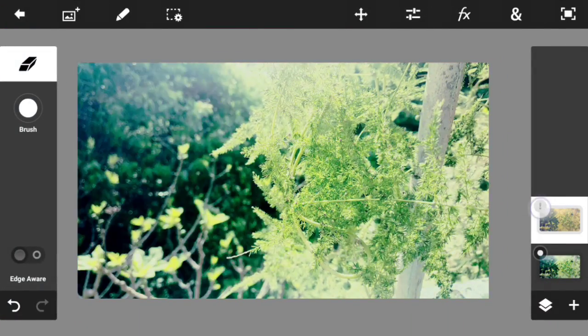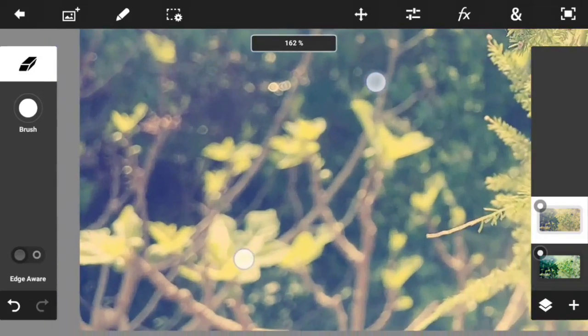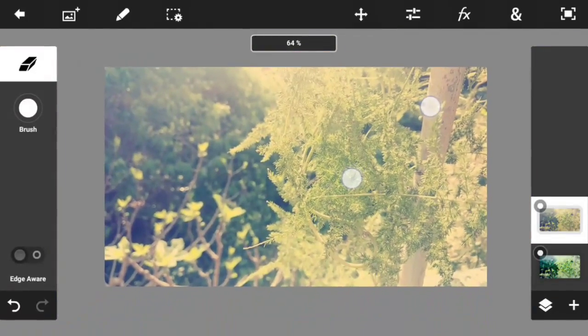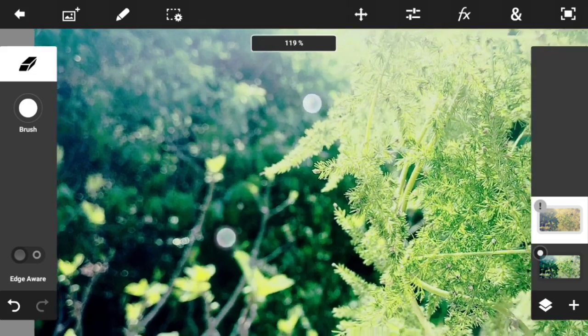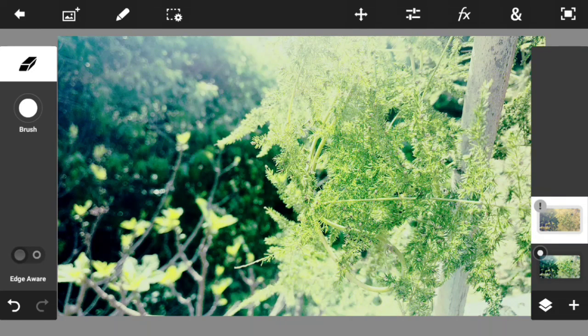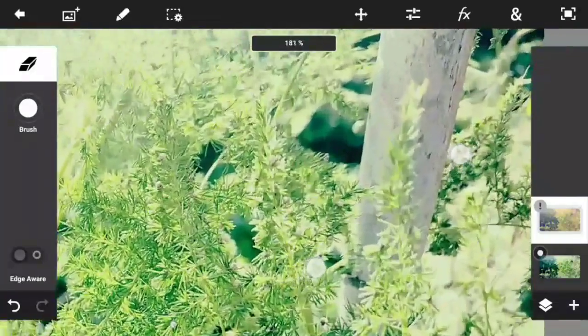Let's go to the before and after comparison. Before, we just had this photo that looks really washed out — the filter looks really bad and it doesn't look professional or natural. After, we have all the colors fixed, everything looks really good and sharp, and it all looks a lot more professional. I really like the second photo that we just got.